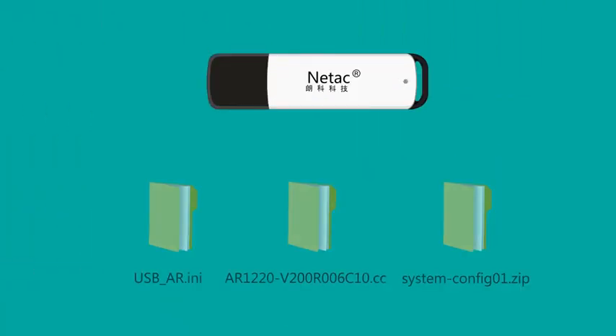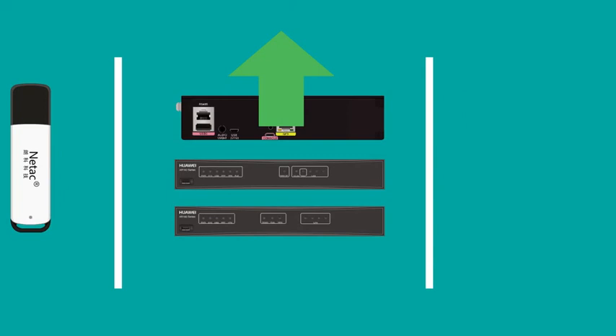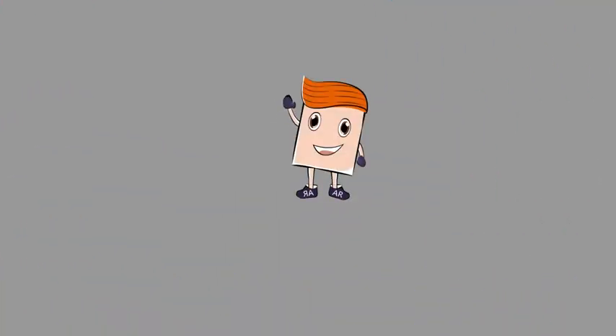You can quickly complete the deployment or upgrade of multiple devices just by using a USB flash drive. This deployment mode is easy to operate and more efficient. To understand more about the USB-based deployment feature of Huawei AR routers, click the link. Thanks for watching.